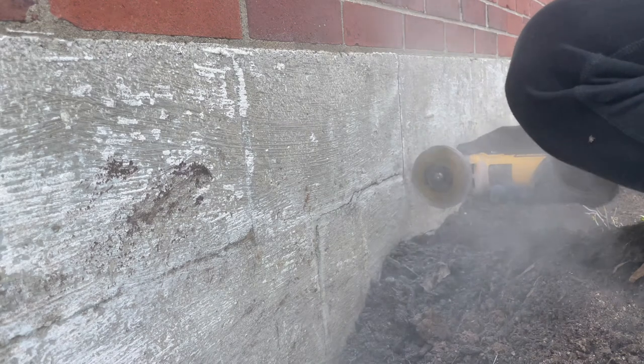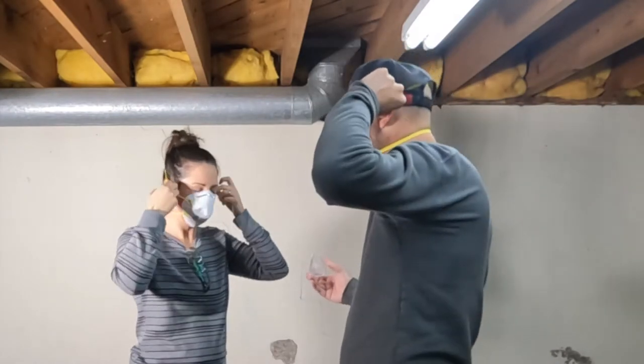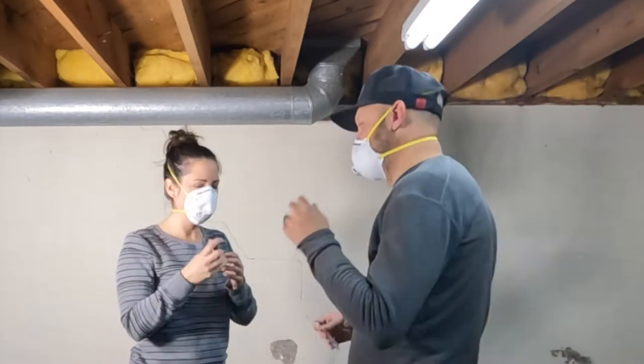After a day of repairing cracks on the exterior of the foundation, it was time to move inside to the basement walls. If you haven't already seen that video of the exterior cracks, go check that out. We're using that same technique on the inside as we did the outside.